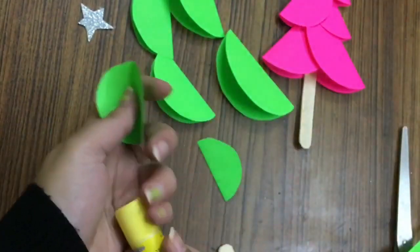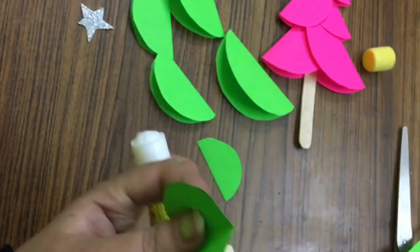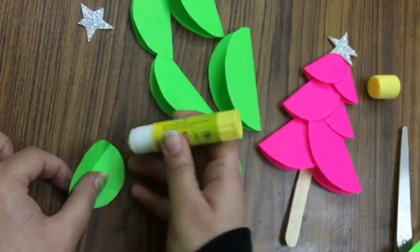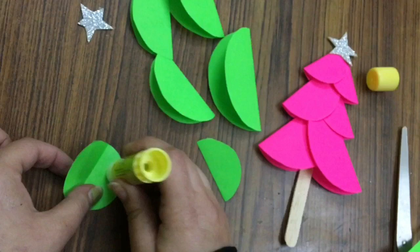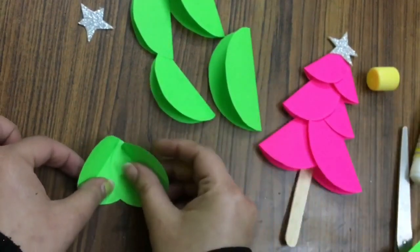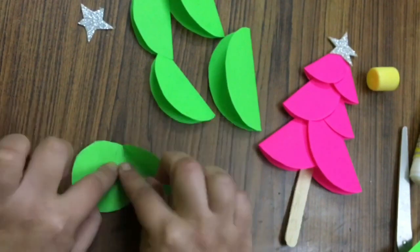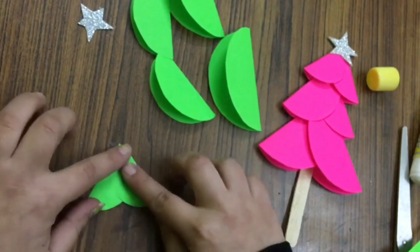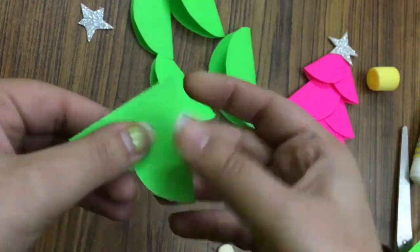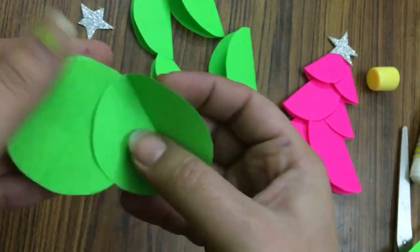Now what you will have to do — you have to apply some fevistik or fevicol like this. Then paste another circle like this with the open ends. We will repeat this step with all of the circles to get a tree shape.